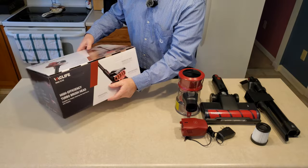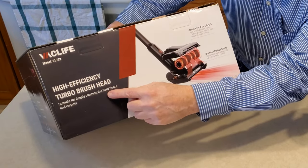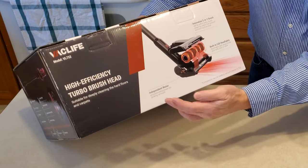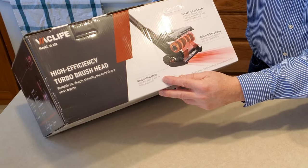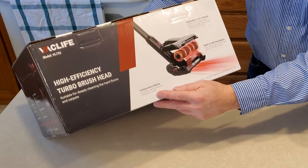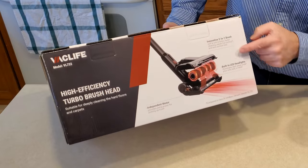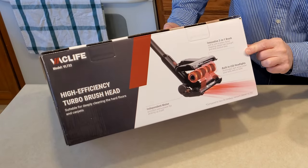I noticed right here it says high efficiency turbo brush head, suitable for deep clean on hard floors and carpets, and it has an independent motor. Their literature says it provides extra power for picking up trash because of the independent motor. And here's an illustration of the built-in LED headlights.